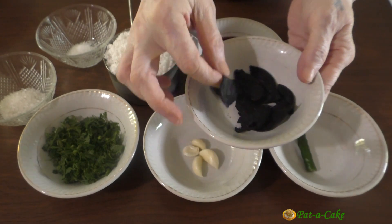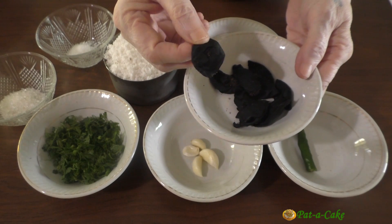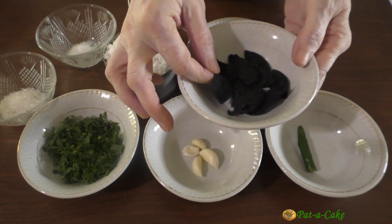Just make sure the Kokum skins are not too old. With old Kokum, your Sol Kari will surely taste good, but it won't have that attractive pink color — old Kokum will give a brownish tinge to Sol Kari.